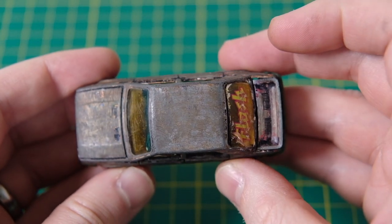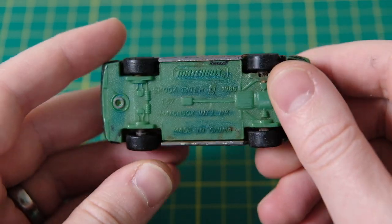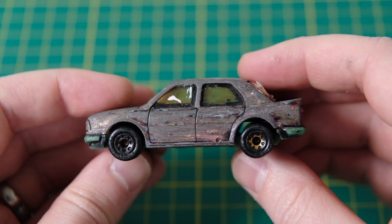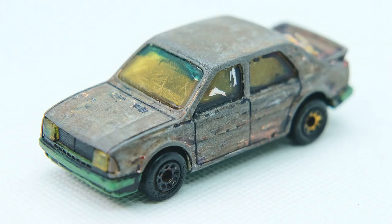What all models received, and what this would have had if all of the paint hadn't been scratched off, was a white rally livery that had the blue and red of the Czech flag patterned along the body. To date it's the only Skoda that Matchbox have produced, and being available in limited markets it's pretty hard to come by.